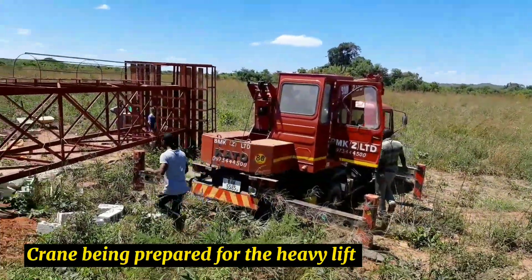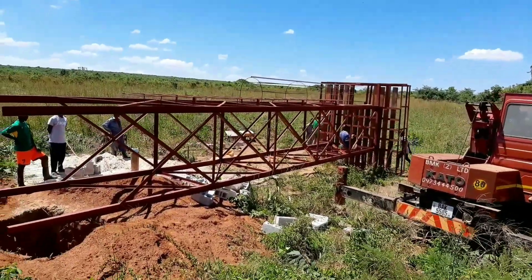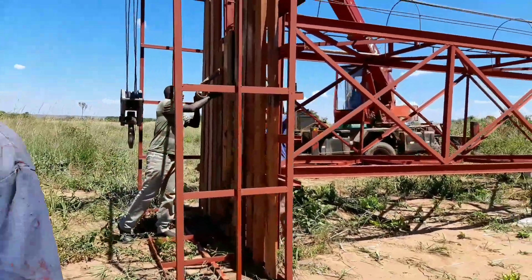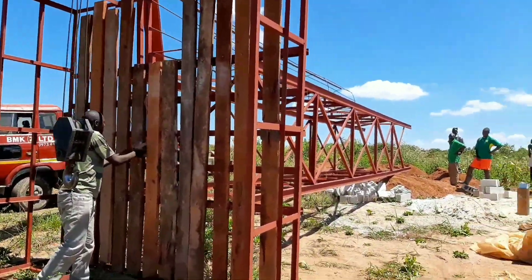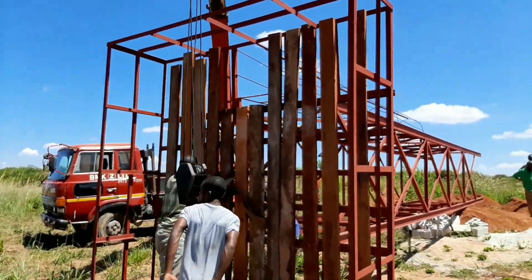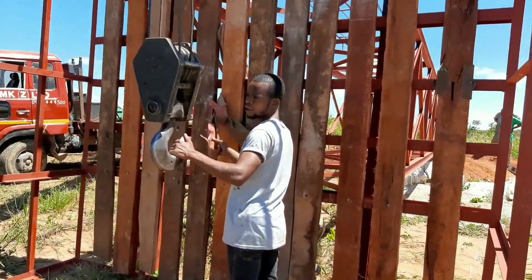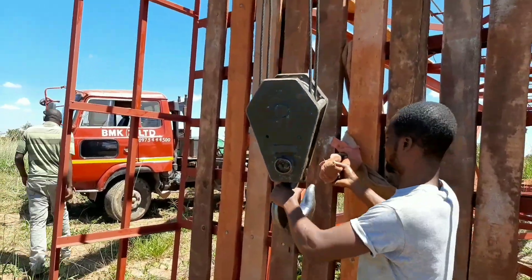The crane was also being prepared now for the heavy lift because the tank stand was going to be suspended in the air. The crane operator is making sure the hooking is right and tight enough — because this is a moment of reckoning. If anything goes wrong while the tank stand is in the air, that would be disastrous given the costs involved, but also the risk to staff nearby. Quite a very tricky moment.